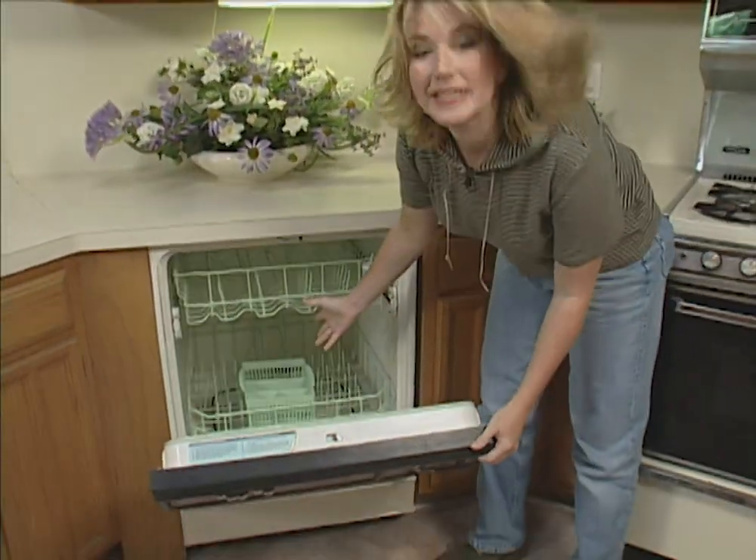This dishwasher has seen its better days. It no longer works, so today we're going to replace it. Because all of the hoses and pipes are already here, this should be a fairly simple do-it-yourself project.